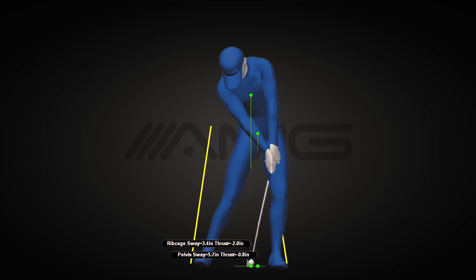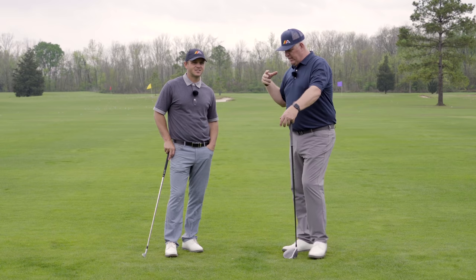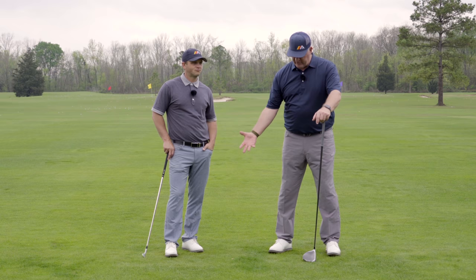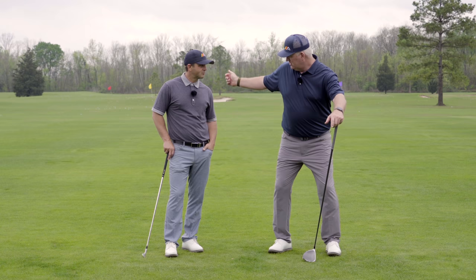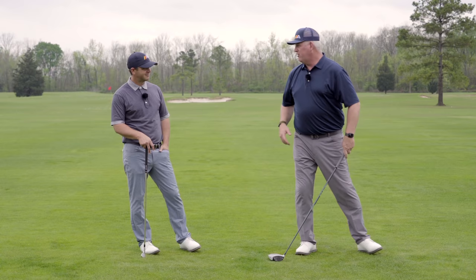Our third drill is one that happens after the change of direction — it's more of a downswing transitional drill related to how the knees operate relative to one another. We see golfers who come in and explain what they're doing — they'll grab an empty bucket of balls, put it between their legs, and try to drop the bucket early in the downswing, getting the hands really low, knees really spread, hips really square. And that's not really what we want happening in the downswing.